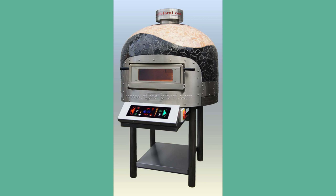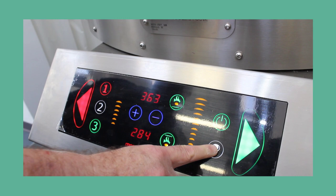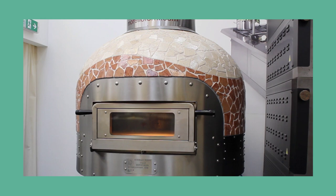The Morello Forney Dome Pizza Oven would make a show-stopping centrepiece to any customer-facing restaurant kitchen. Available in a range of sizes plus a huge choice of stylish outer finishes, including the option for a custom finish.